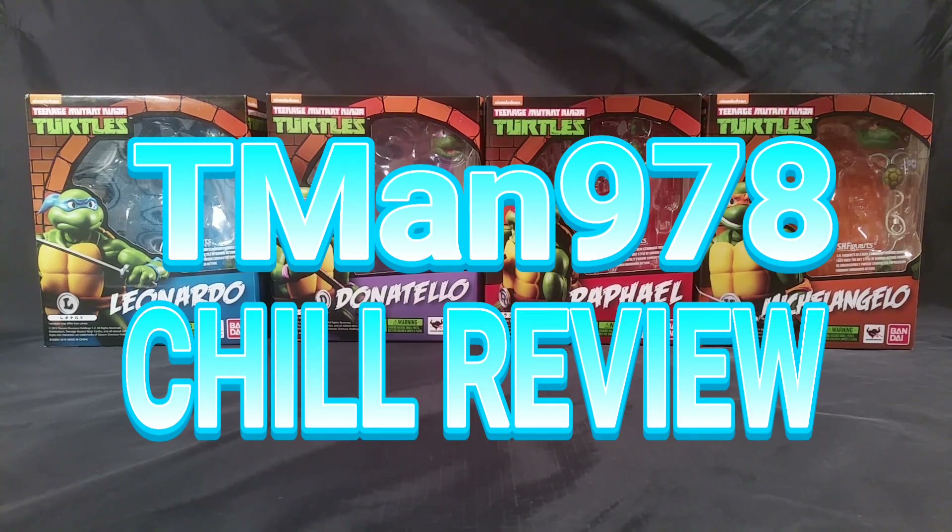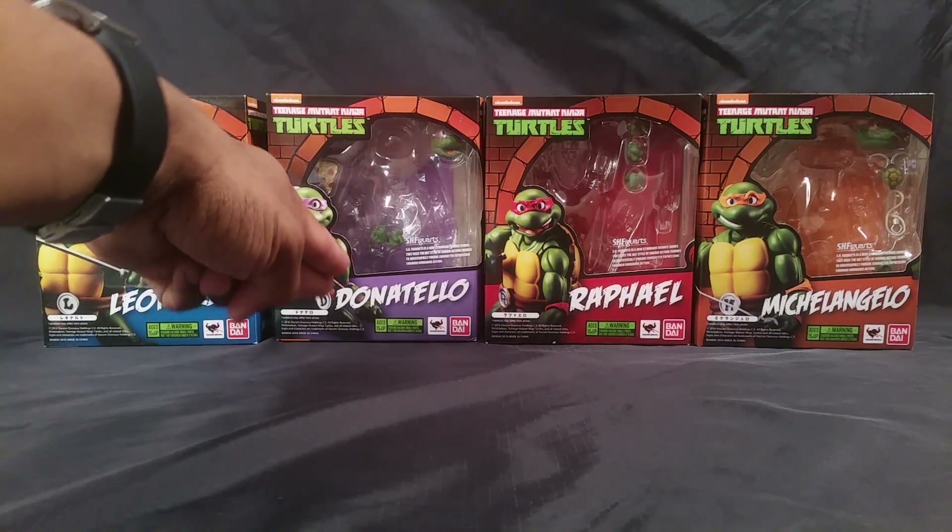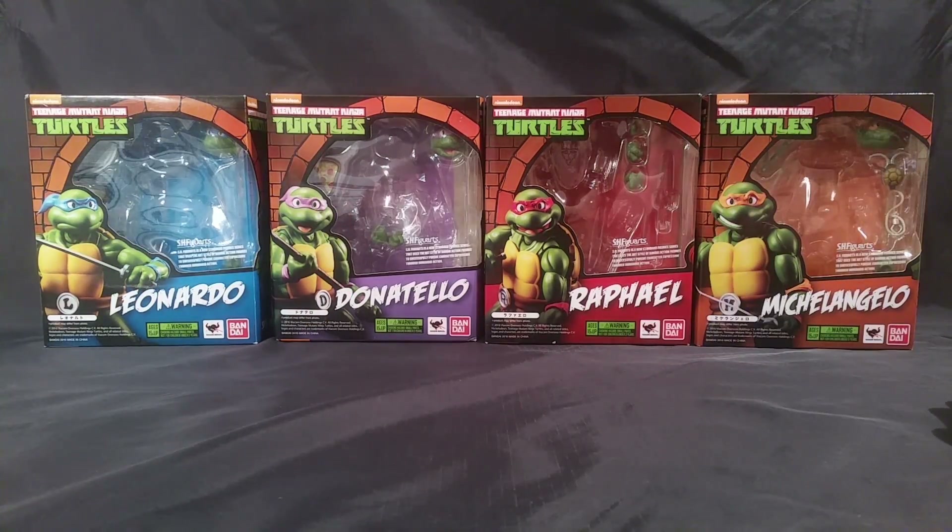Hello everyone! Right now I am reviewing S.H. Figuarts Teenage Mutant Ninja Turtles: Leonardo, Donatello, Raphael, and Michelangelo. They all pretty much have the same body with different face sculpts, different color bandanas, and different accessories, so I might as well do them all at once.